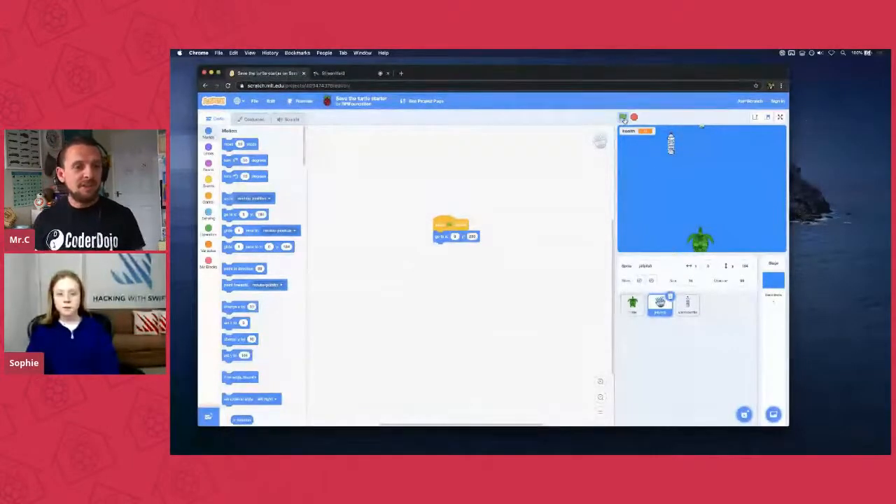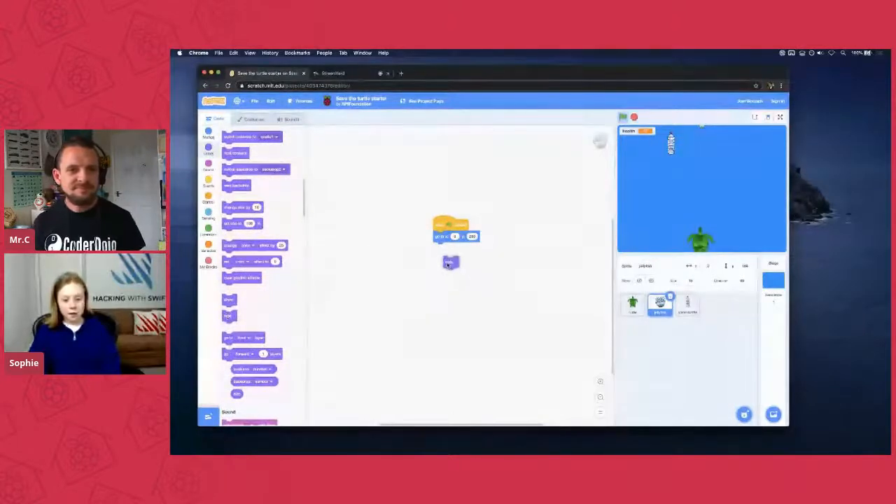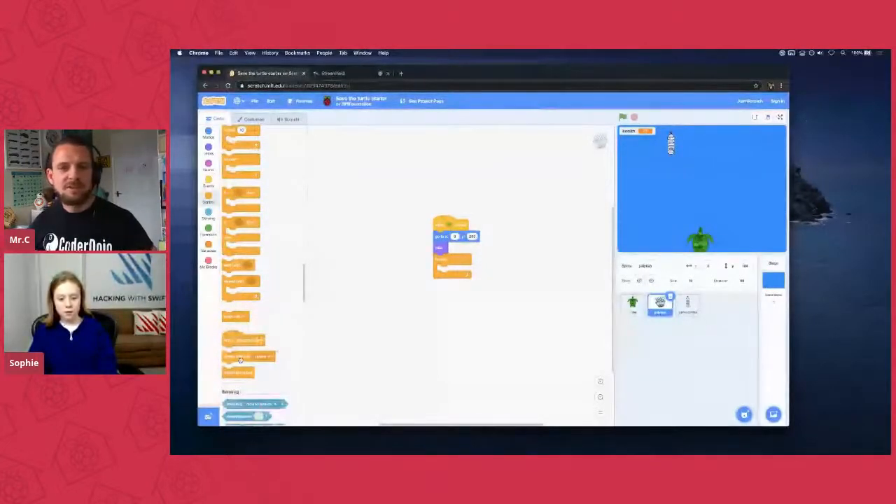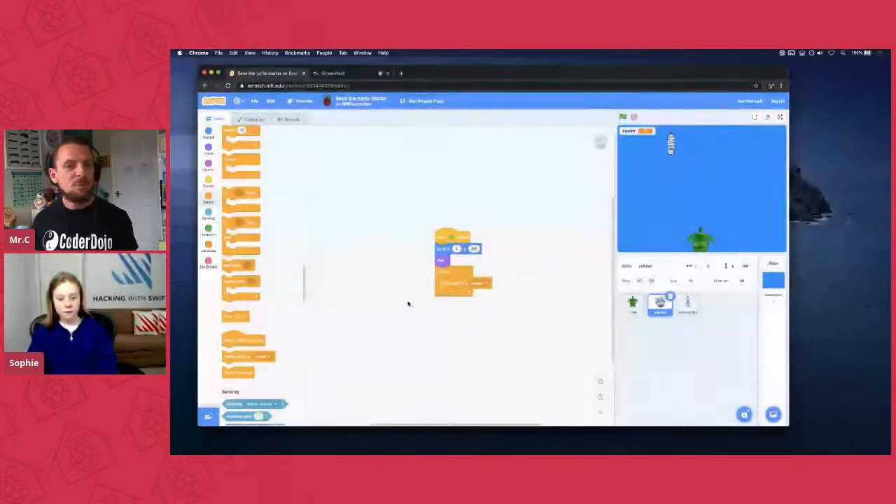The next thing we want is to hide the jellyfish. Go to Looks and drag in a 'hide' block underneath your 'go to' block. When you click the green flag it will go there and then disappear. Now grab a forever block from controls, and then scroll down near the bottom of controls and find 'create clone of myself' — pop that into your forever block. We don't want it making millions of copies at once, so slide a 'wait' block in after the clone block.